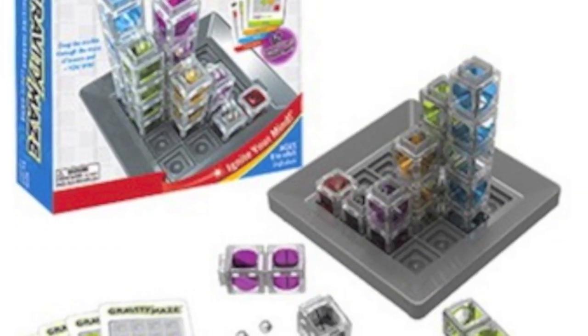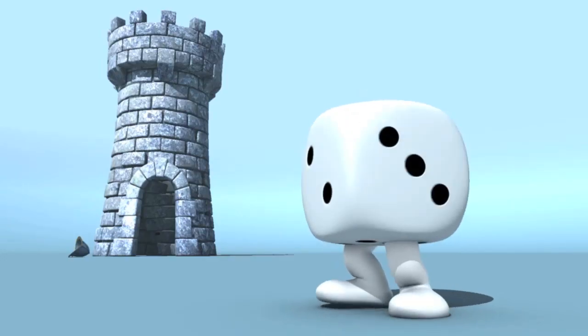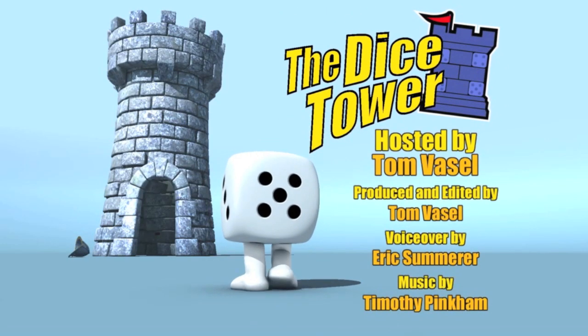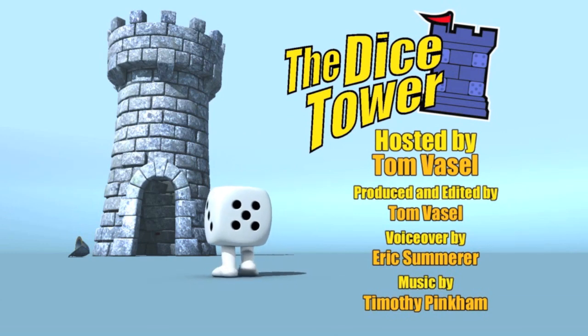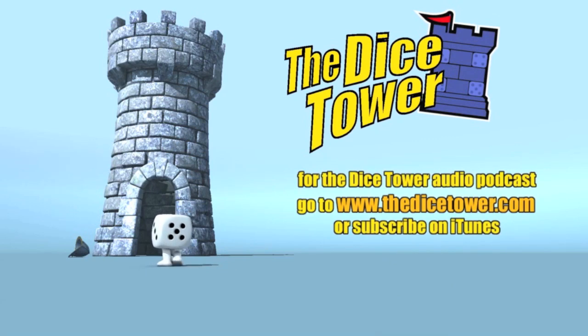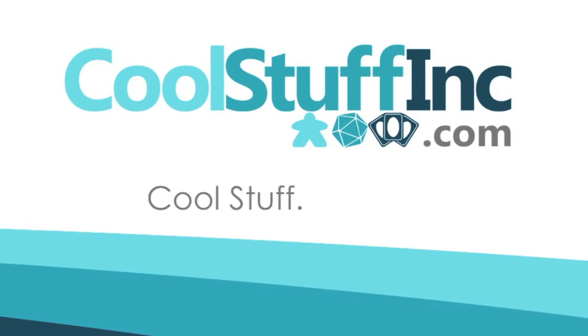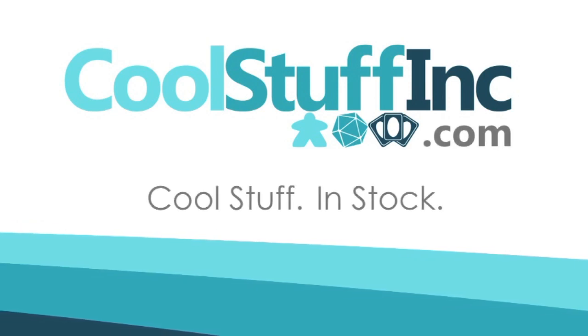So that's Gravity Maze. Thanks so much for watching the Dice Tower videos. Find more great videos and reviews as well as our top-rated audio podcast at DiceTower.com. You can also find other great shows at DiceTowerNetwork.com. I'm Eric Sommerer and you've been watching the Dice Tower, sponsored by Cool Stuff Inc., where you can find great games for great prices at CoolStuffInc.com.